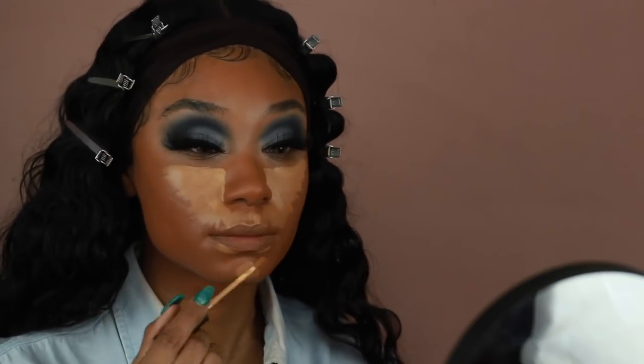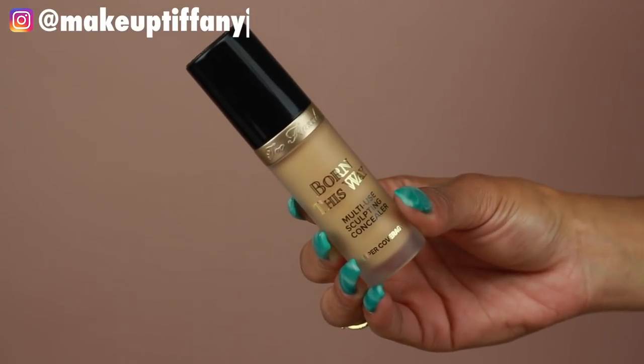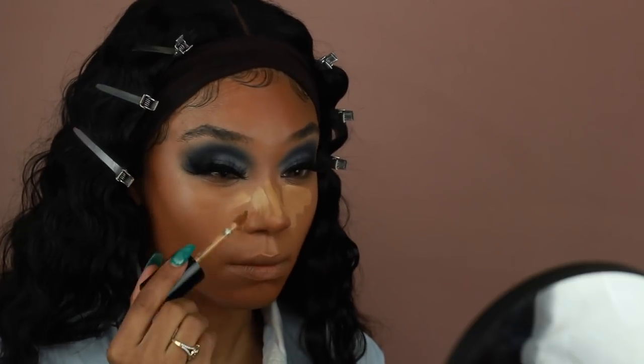Next I went ahead and used the NARS Radiant Creamy Concealer in Sucre D'Orge — this one has more of a yellowy base so I thought it would better balance out the warmness of the foundation. I blended it out using the Juno & Co microfiber sponge that I used for the foundation. I also doubled up on concealers using the Too Faced Sculpting Concealer in the shade Cookie, focusing on the very inner part of the under eye, and blended that out with the same sponge.